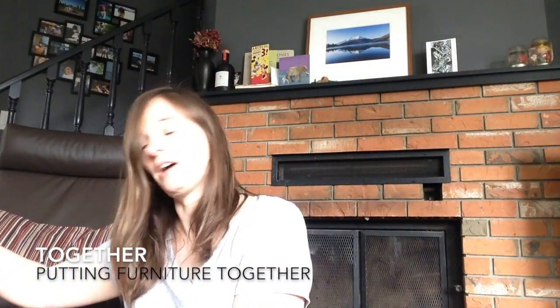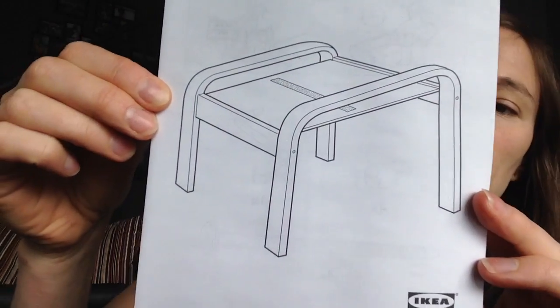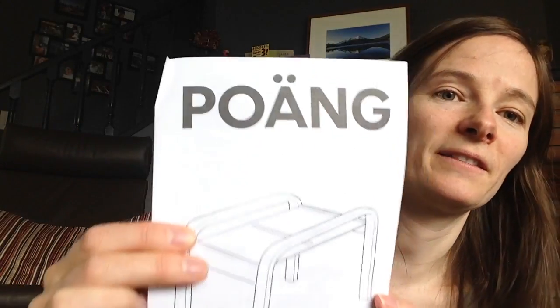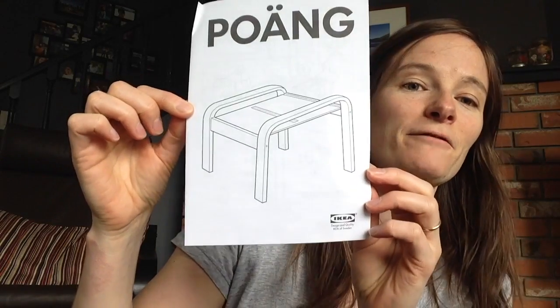Open the box. We have the leaflets. So this is what I'm trying to make — it's the POÄNG, I think; I don't know how that's pronounced, it's Swedish. But the POÄNG footstool for this chair.